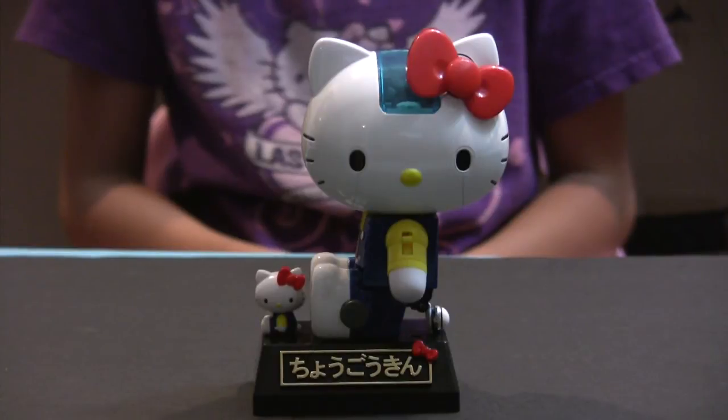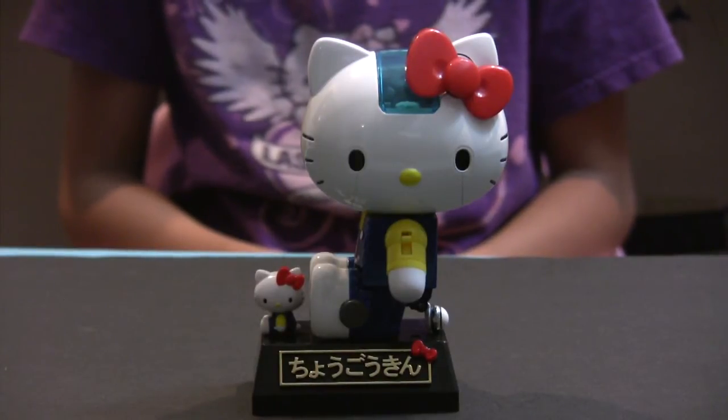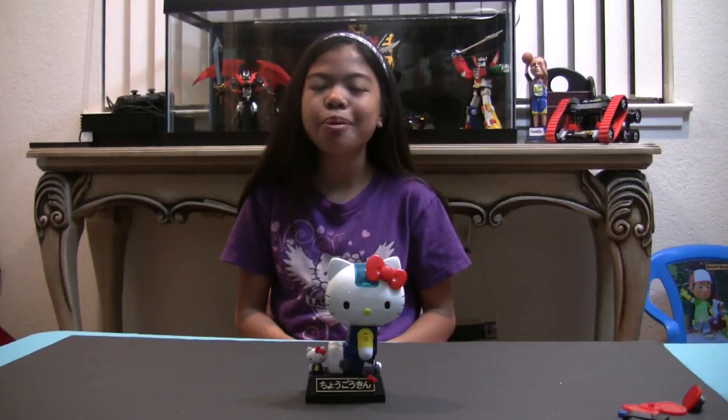So here's a final look at the Hello Kitty Shogokin. I hope you liked my review. Please be sure to like and subscribe.